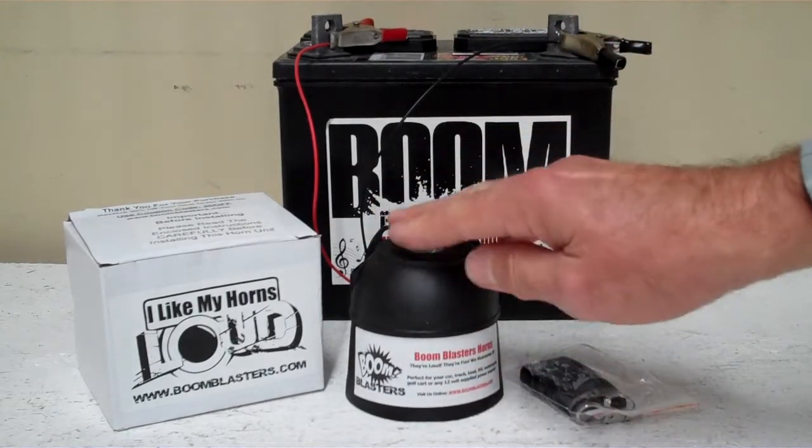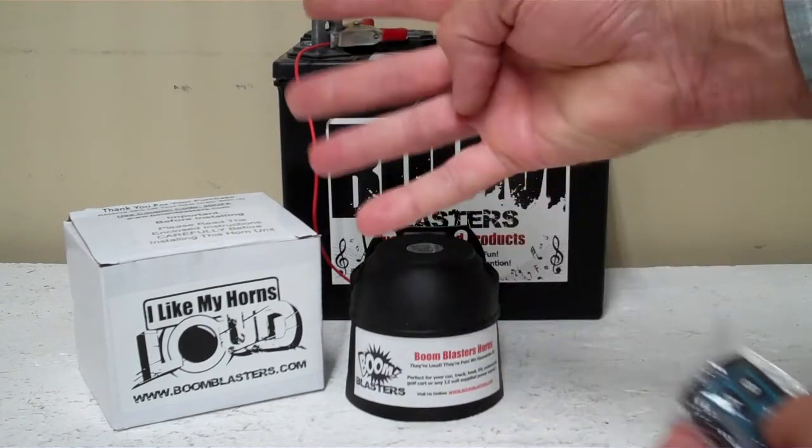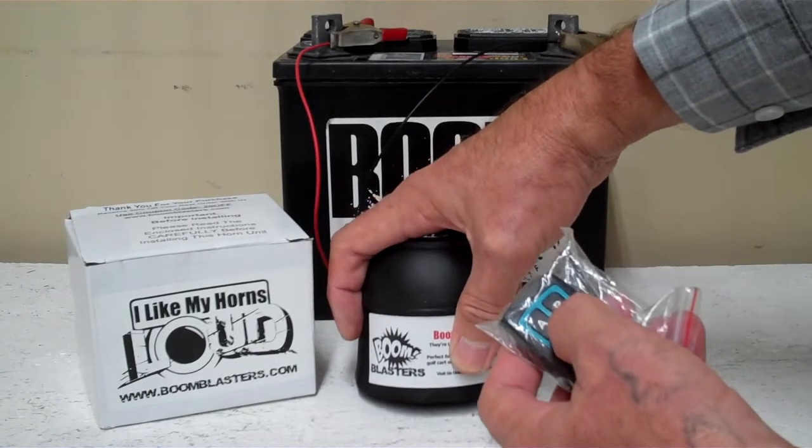Now we've got the horn facing down right now guys. It's pretty loud and we don't want to hurt our ears here. But this is our Military Bugle Trumpets 4 sounds car horn. I'm going to go ahead and play it here for you.